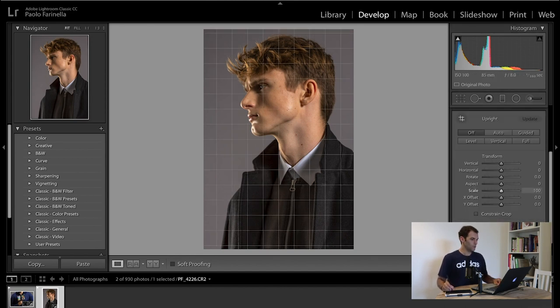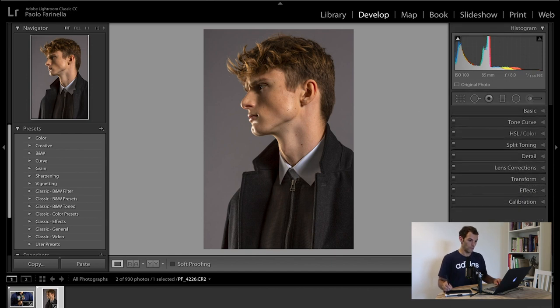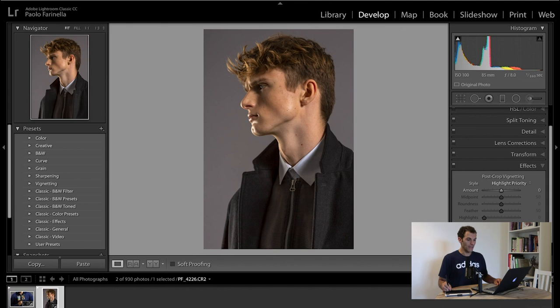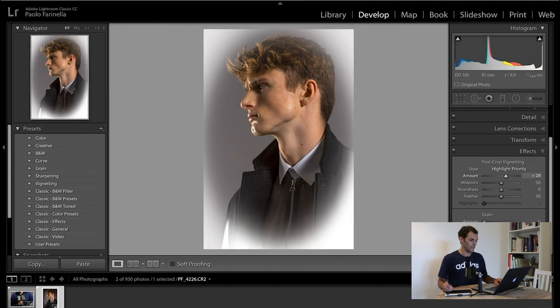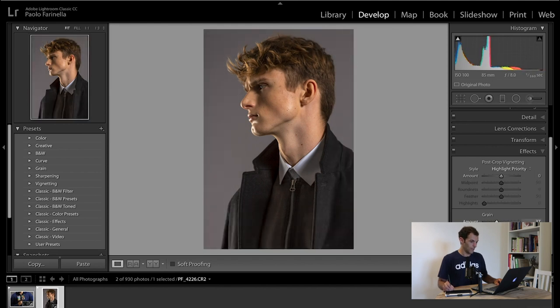I'm not doing any architectural photography here, so I don't really need to fix any vertical levels with the Upright transformation. Effects — the vignetting and grain — are the creative part, so you'll see those in the third step.